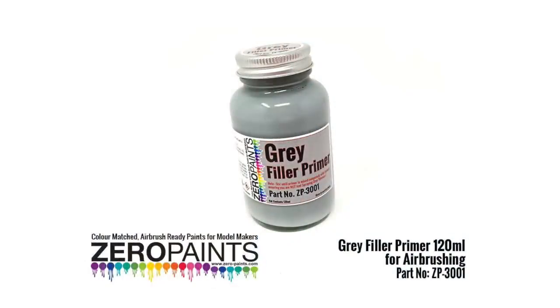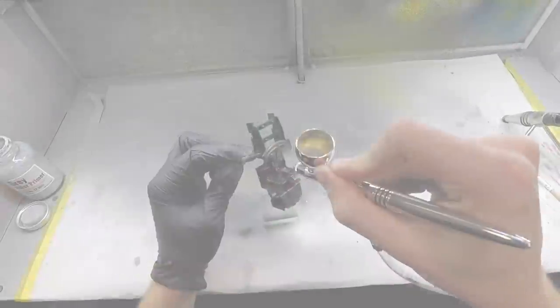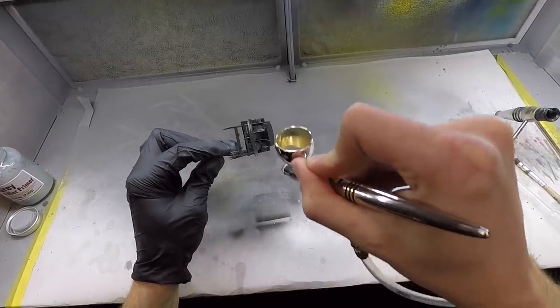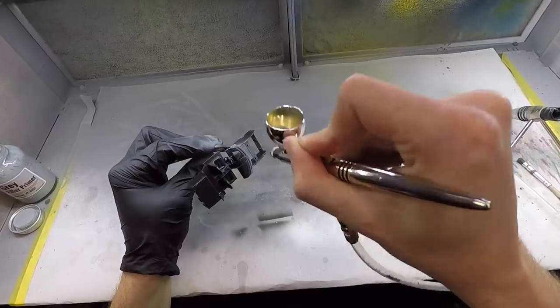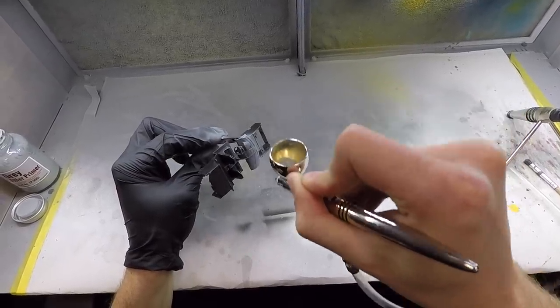The interior on this one is pretty simple — it's pretty much one big piece. I primed it first and then painted it all in matte black to give it a nice even finish all over. I did the same for the wheels.